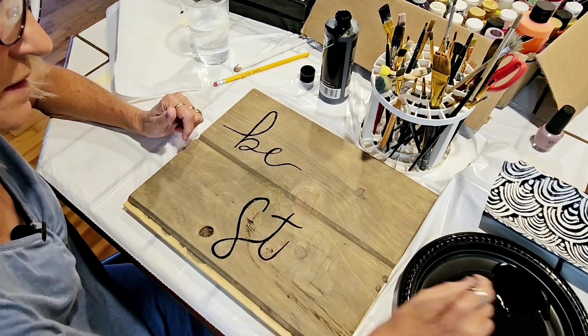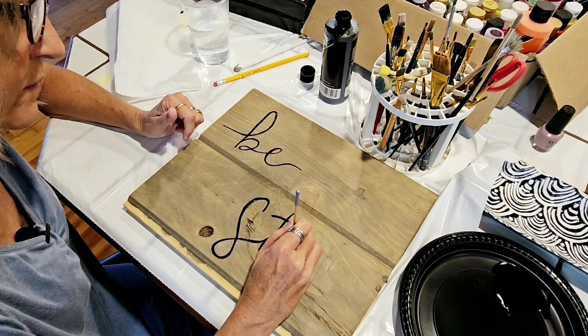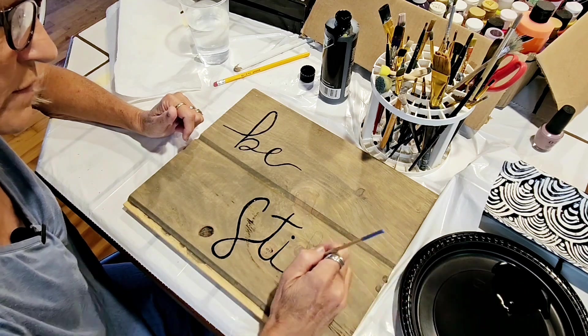We'll get these letters done, and like I said I'll probably tweak them a little bit — thicken some lines or whatever in different places — but first we'll get the basic outline, and then I'm going to add a few little touches.